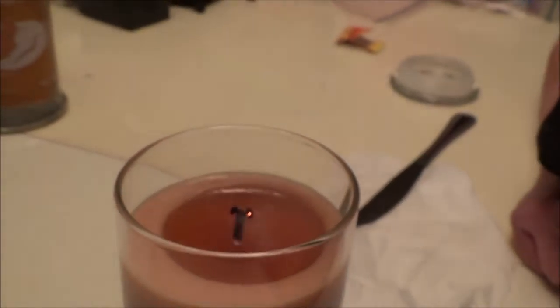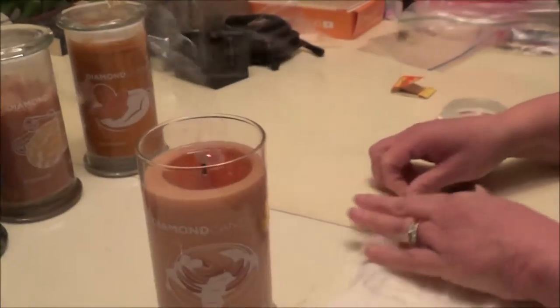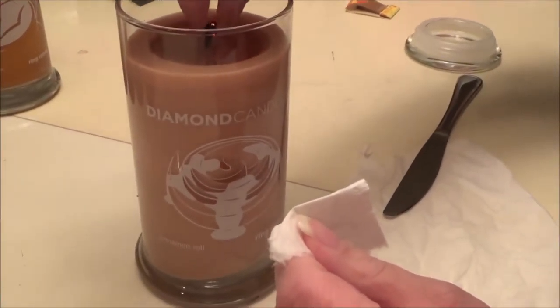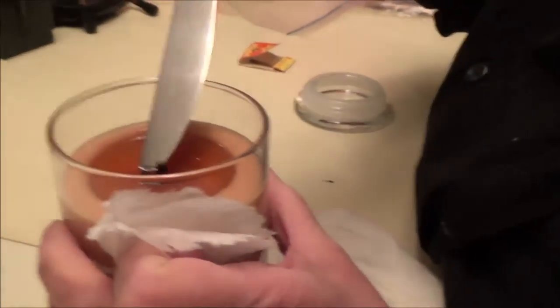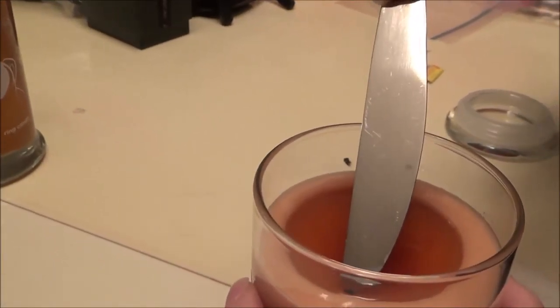Alright, so here is the cinnamon roll — we are obsessed with this scent. We have a couple of these, and if you turn it around, the glue dot's not too far down, so us impatient folk are going to blow it out and dig for it. Stellar blowing skills — that's what happens, it gets very smoky. No mom, you're gonna burn your fingers!